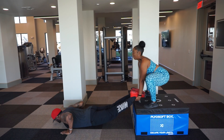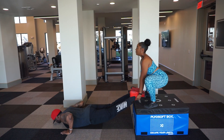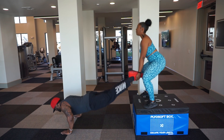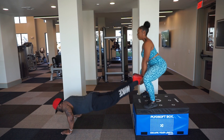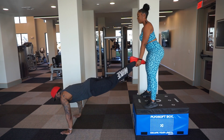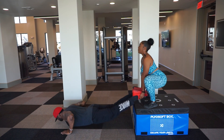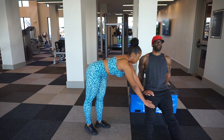This one right here we have a sumo squat combined with push-ups. It's a great way, if you have a girlfriend or a fitness partner and you're tired of doing the same old boring exercises, to incorporate different movements where you both help each other. I'm doing push-ups, which works my chest and shoulders, and she's doing sumo squats, which targets her glutes and quads. Perform as many reps as you can in 30 seconds for four sets.